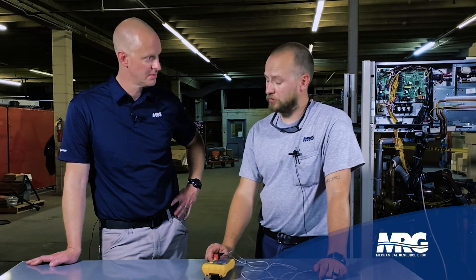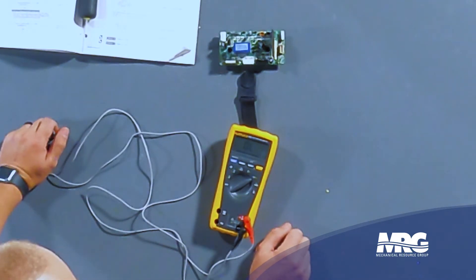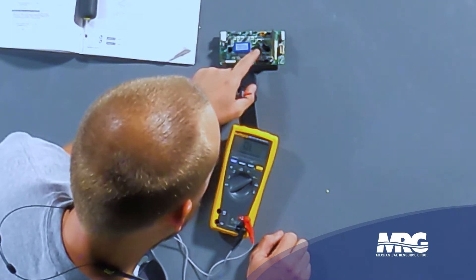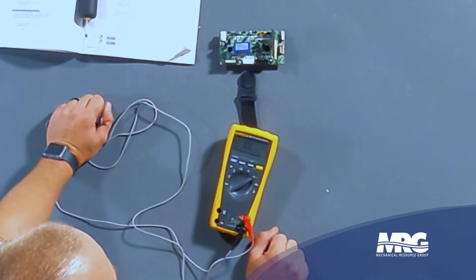The next check is the diode check. Set your meter to diode test. You're going to notice that you have a couple of terminals here — you've got P terminals and N terminals. Then we have the actual connector for the condenser fan motor itself.